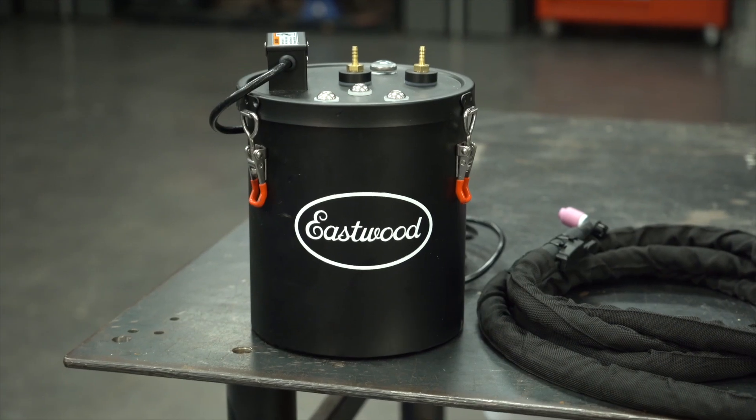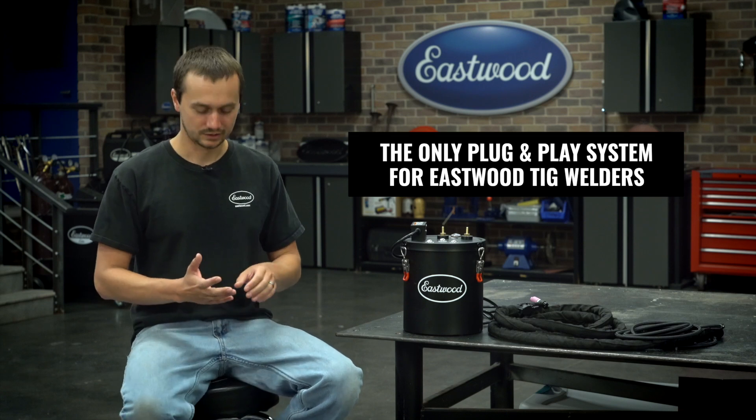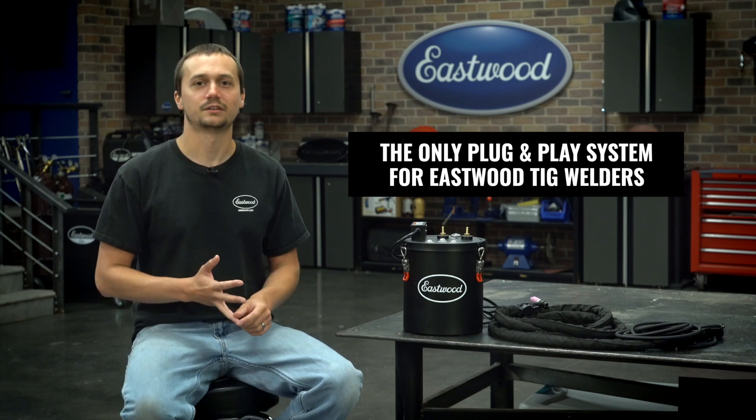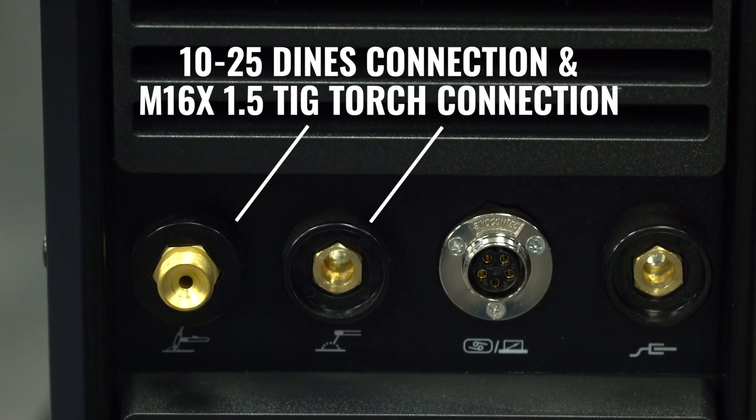So we're going to get this TIG cooler all set up on a TIG 200 ACDC and do some welding. It's super easy to install and get up and running. This torch cooler works with almost all of our other machines — the TIG 200 Digital, the TIG 200 ACDC, and the TIG 200 DC. You just have to make sure yours has a DIN Z connection right next to your torch connection, because you're going to hook up to both.